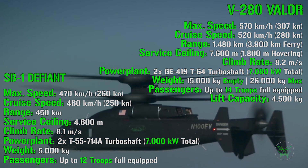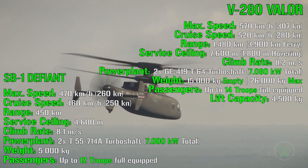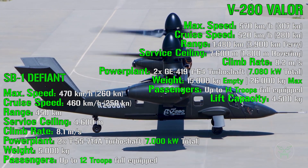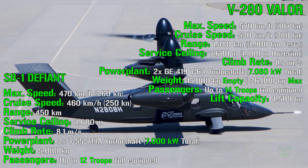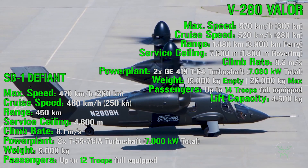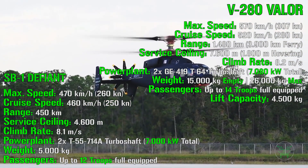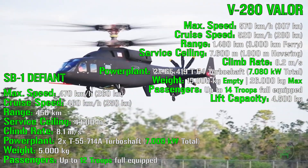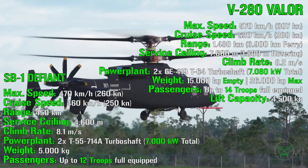For the powerplant, both aircraft use two turboshafts: the Defiant has a total power of 7,000 kilowatts and the Valor has 7,080 kilowatts — almost the same. What about weight? The Defiant has an empty weight of 5,000 kg, while the Valor has an empty weight of 15,000 kg — three times more — and a maximum takeoff weight of 26,000 kg. So the Valor is significantly heavier, which is also an important factor to consider when transporting these machines on an aircraft carrier or other ships.